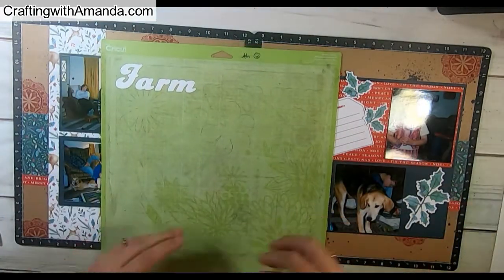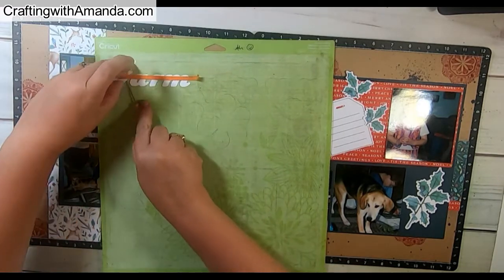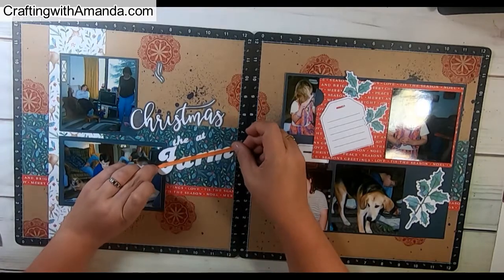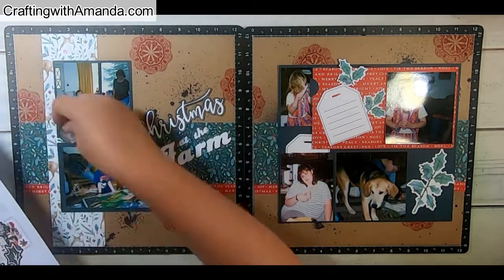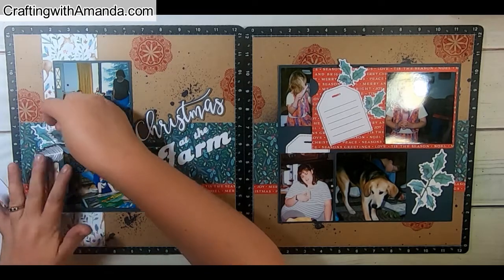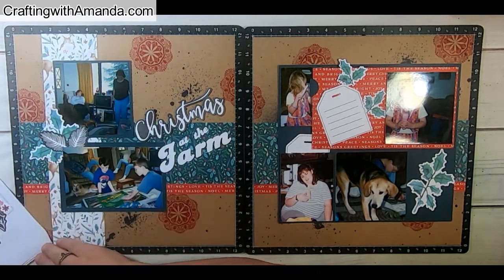If you haven't watched my previous videos, when doing words, if you don't weld them together, to keep them the same spacing and in line, I just use a piece of washi tape to take them off the Cricut mat. Then I pop dotted both the word Christmas that came from the workshop and the word farm, so on the layout they kind of just have more presence.